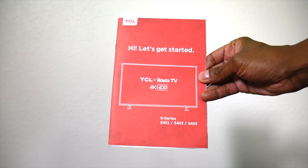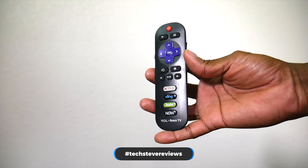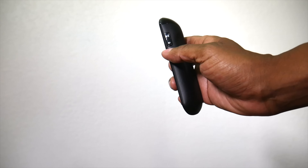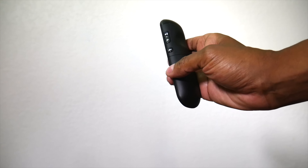Let me show you what comes in the box. You get an instruction manual and a remote control, and what's different about this Roku remote is that you have a power button on top as well as your volume control and mute button on the sides.